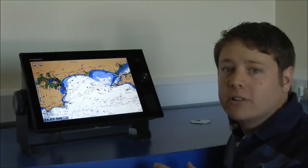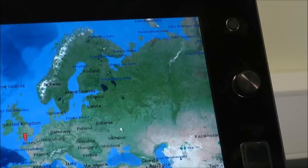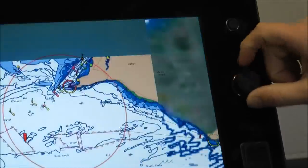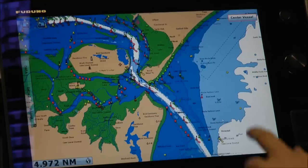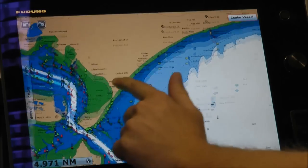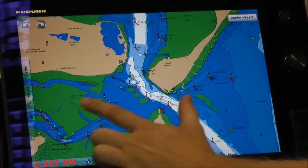This is Furuno's first touchscreen product and it really is very inviting — you just want to reach out and touch it. This is a fully zoomed out view, and one of the quickest ways to zoom in is through the roto key. One quick twist and the chart's already there while we even finish twisting the key. As this is a touchscreen product, we can drag our finger across the screen, move it in any direction, and also pinch to zoom.